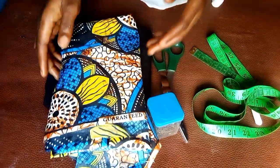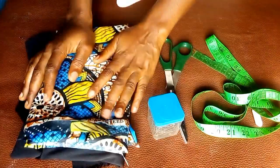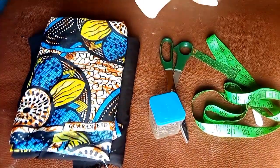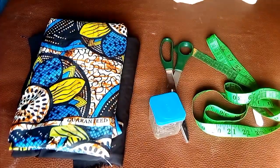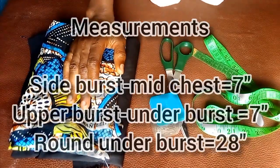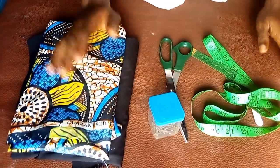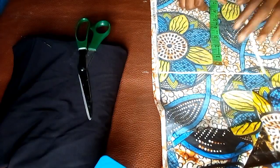These are the things I'll be needing for this tutorial. I'll be making use of this crepe, which is going to serve as the lining, and this African print, which is going to serve as the main fabric. The main measurements I'll be needing are: my side bust to mid-chest measurement, which is 7 inches; my upper bust to under bust measurement, which is also 7 inches; and my round under bust measurement, which is 28 inches.